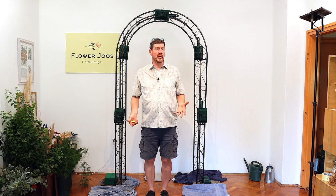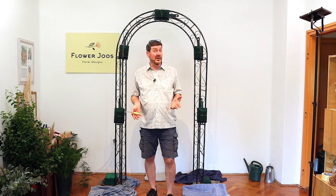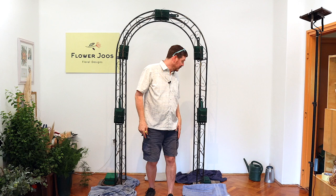Hello, welcome to Flower Juice. My name is John MacDonald and today we're going to have a look at making a floral arch. This is something that you might not be asked to do very often, but it could just be interesting to watch. But if you do have to make one, then we're going to look at how best to approach that.